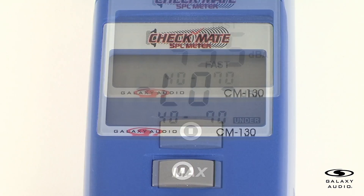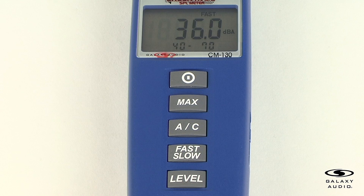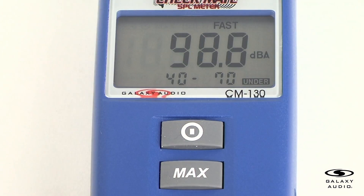For the max/min button, the CM130 can register the maximum levels encountered during use. First, select the proper level range before using the max to ensure that the reading value will not exceed the measurement range. Press the button once to select the max value. The CM130 will now display the maximum SPL measured. To exit the max mode, press the button. If there is a change in the sound level range or a change in the AC weight, the max mode will clear.